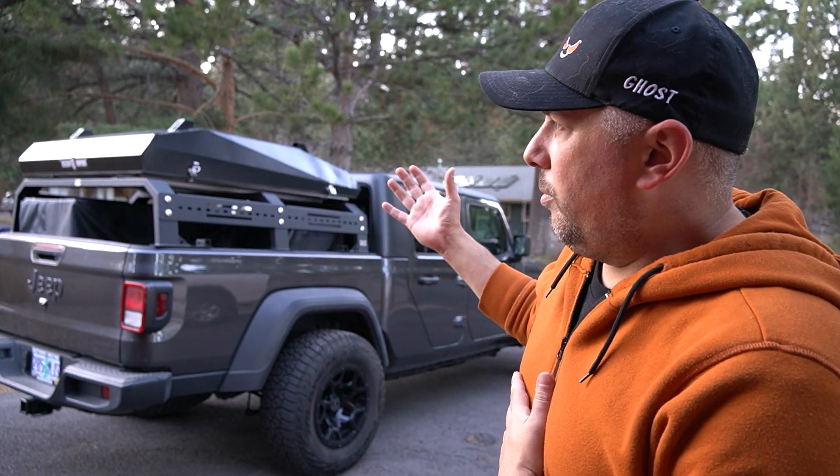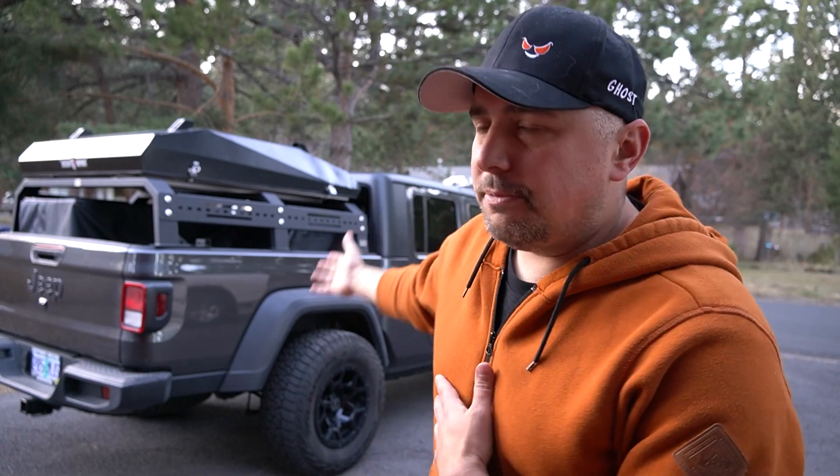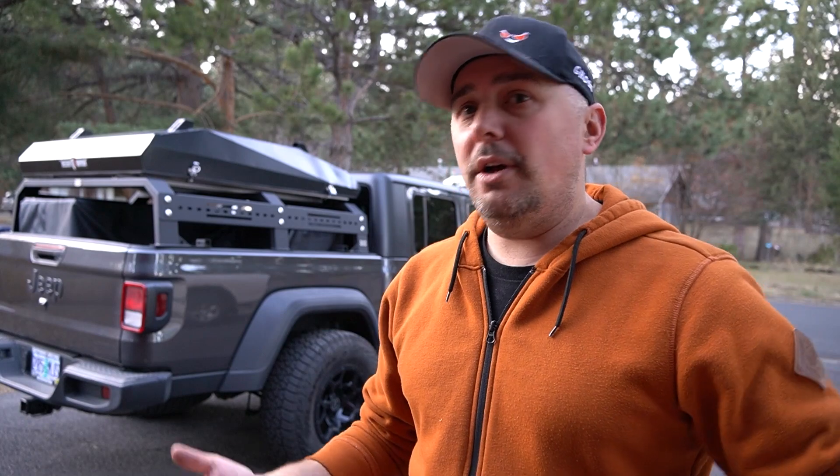Why did I go from van life to rooftop tent life? Honestly, I was using my vans as not only my home but also as a daily driver. I wanted something more suited as a daily driver — a Jeep Gladiator or some sort of pickup truck — but at the same time I wanted to enjoy the outdoors, whether camping, going to festivals, or checking out national parks. This is the best of both worlds for me. Van life, overlanding, tiny living, skoolie life — I think we're all one big family under the same umbrella. We all use the same components and build and design practices, whether you have a rooftop tent, a van, or anything else.